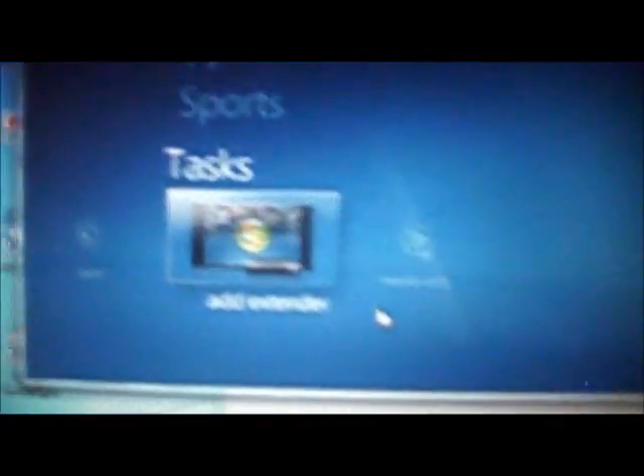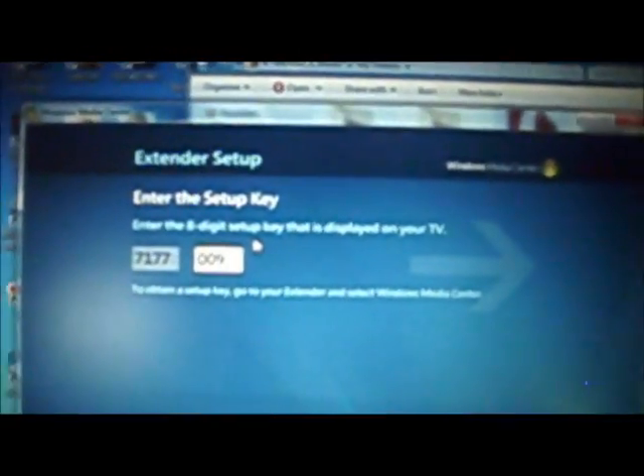Go to Add Extender under Tasks on your computer, click Next, then you type in that code. My code for example is seven-one-seven-seven-zero-zero-nine-three, but use your own code, not mine.